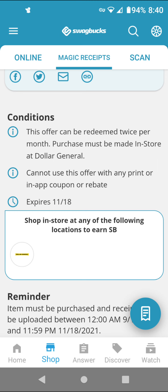You cannot use coupons or rebates, but sometimes when I use coupons and rebates they still give me the SwapBucks. For this deal, we don't have any coupons for it, so might as well do it. It expires November 18th, so sometime this week.